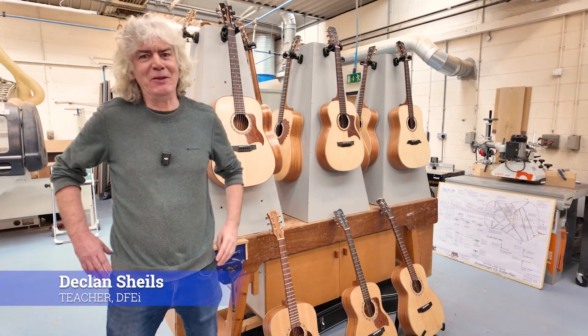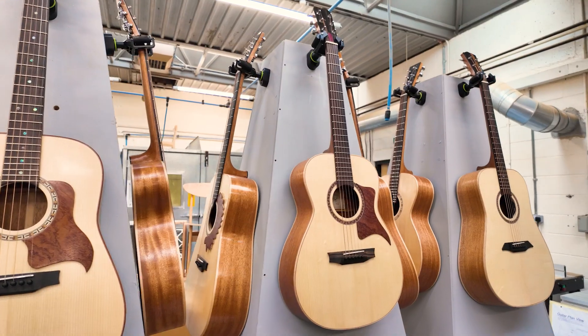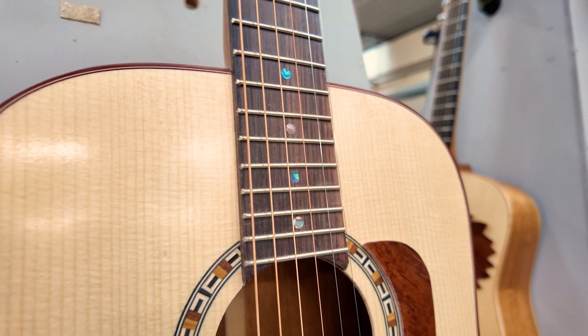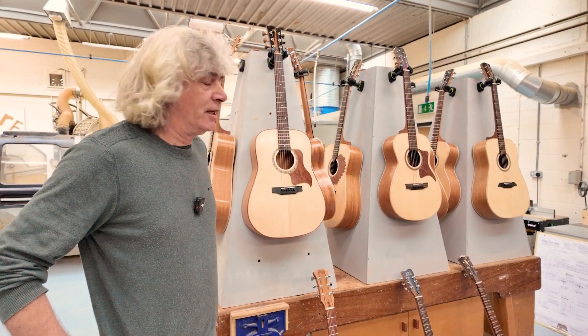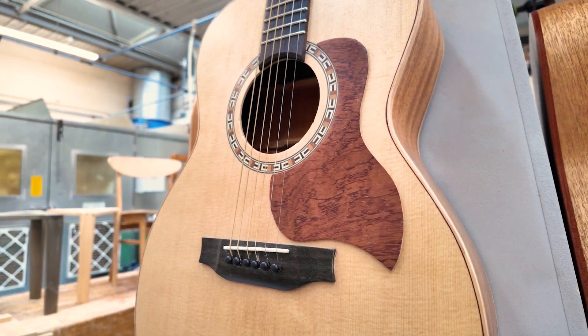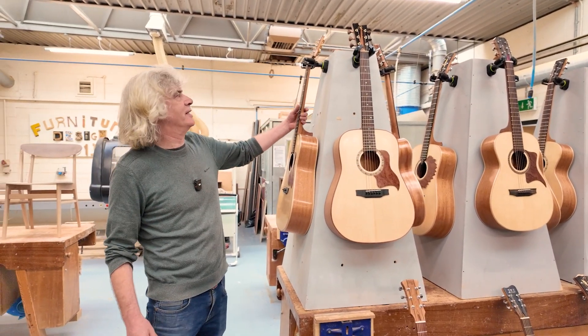Hi, I'm Dec from the Music and Instrument Making course that we run here in DFEI in Dunleary. We've just finished our latest batch of guitars. We have eight dreadnoughts and six orchestra models, each one of them absolutely sounding fabulous. The students this year have really excelled in detail. I really just want to show you a couple of the details that we've put into the guitars this year.